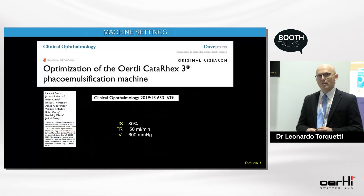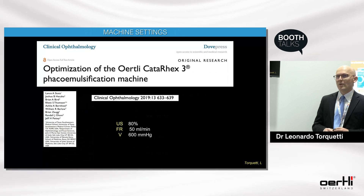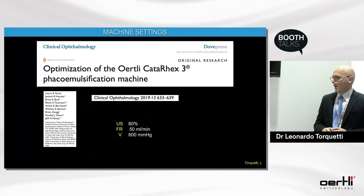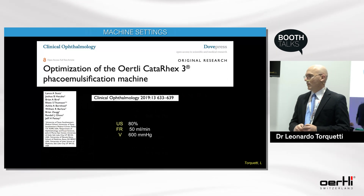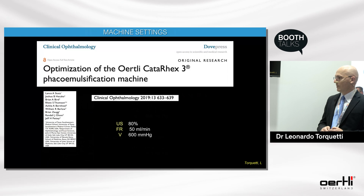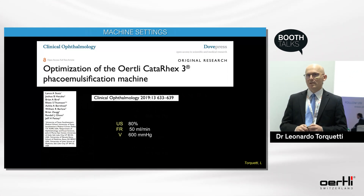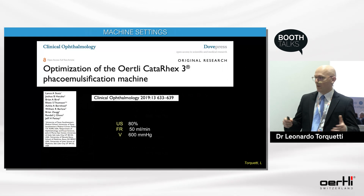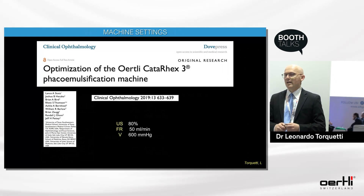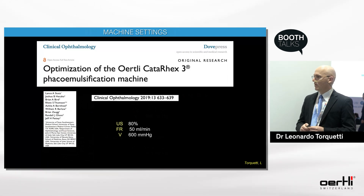A paper published in 2019 tried to optimize the settings of Cataract 3, reporting ultrasound at 80%, flow rate of 50, and vacuum of 600. However, there is no need for those very high parameters — as I showed, you can have a very reliable and safe procedure with much lower parameters.